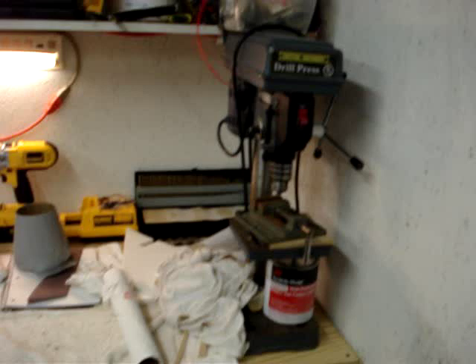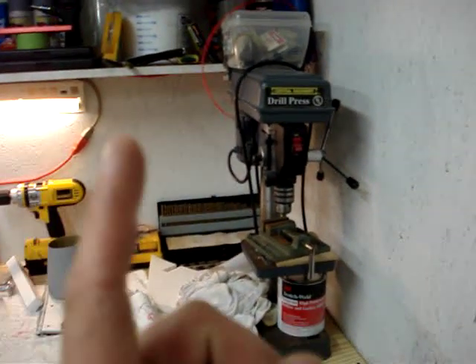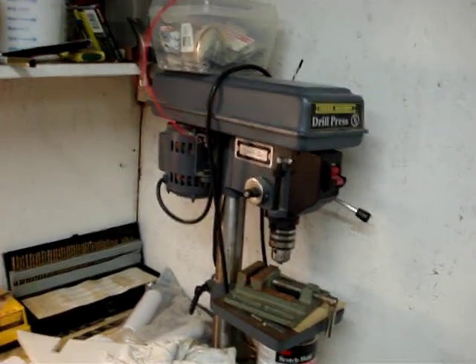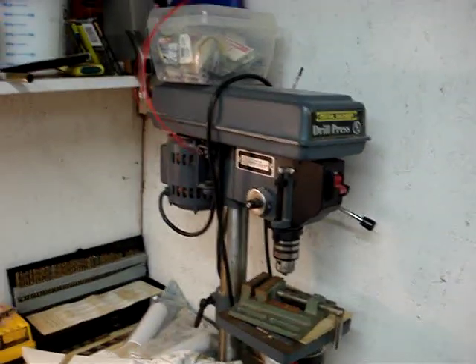Working our way up — the drill press. That is a Harbor Freight Special: $115 I think is what I paid for it. I've had it for about five years now and that thing works perfect for what I need it for.